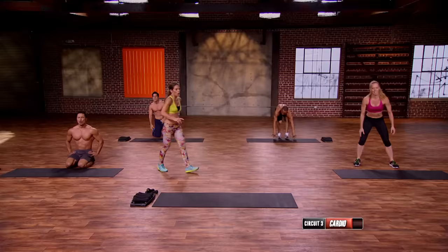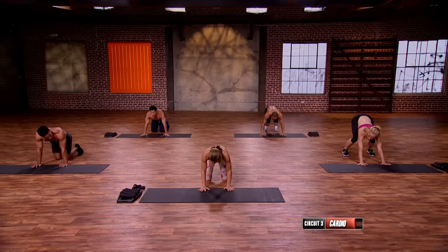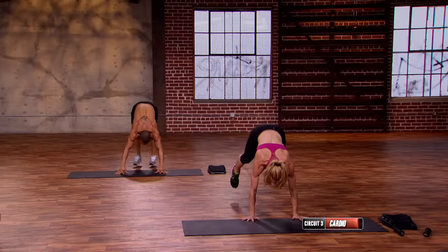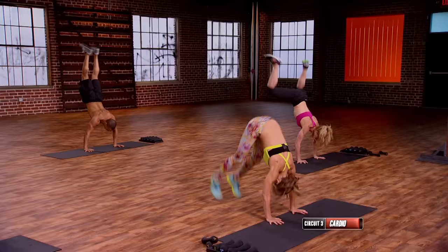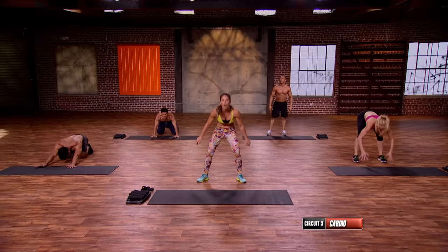We'll take three seconds and go to donkey kicks. Is everybody ready? Here we go — let's pound this out. Start in bare, deep breath, go. Reset. One more, last one.